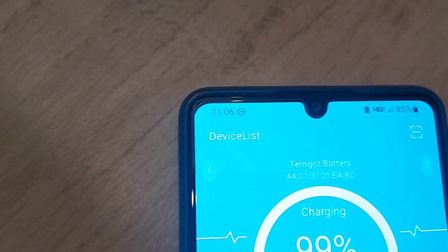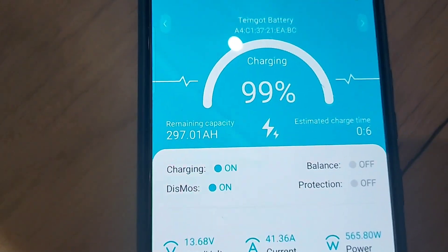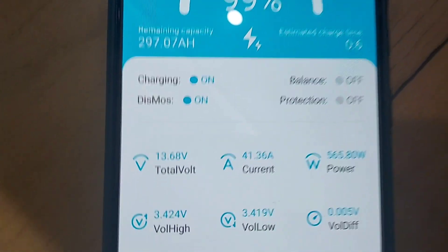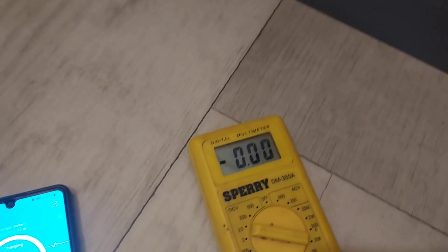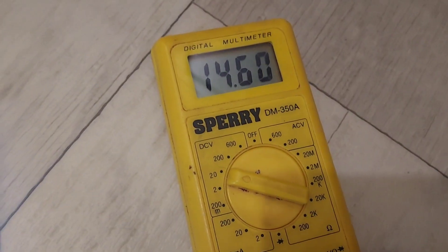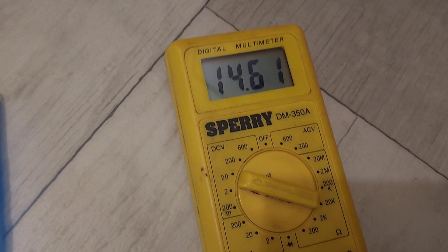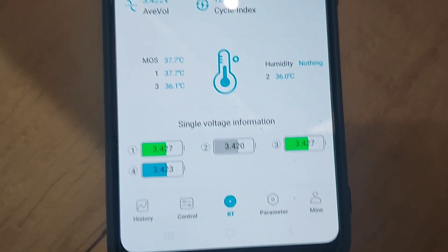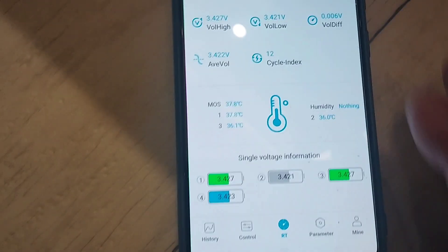We're going to finish this here. It's six after 11, so four hours in, and we're almost fully charged — at 99 percent, 297 amp hours, and still putting out 41 amps. That'll taper off here in the last little bit. The voltage is at 14.6, which is important so it tops off all the cells. The cells will even out once the charging is done on the battery.